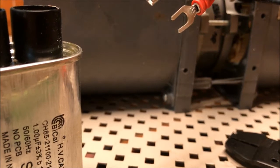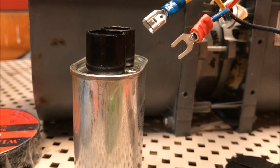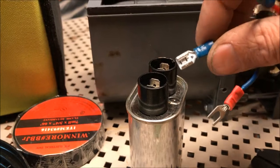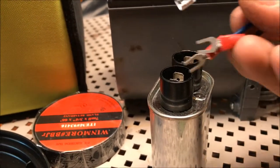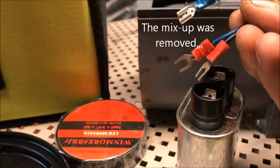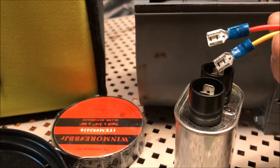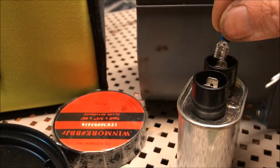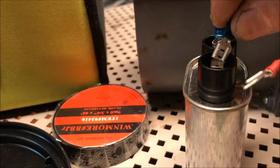I just heard on NPR that there was a shooting of some sort at YouTube headquarters — so that dates this video. Anyway, the earlier mix-up actually turned out to be beneficial because now I can use red for power and blue for capacitor. So yellow and red go to the capacitor.